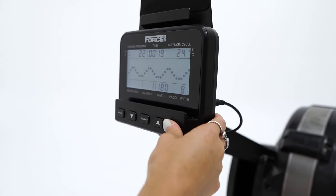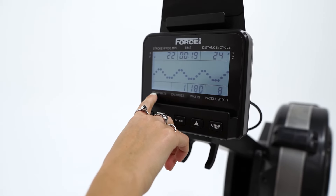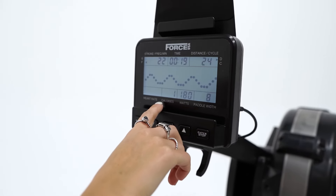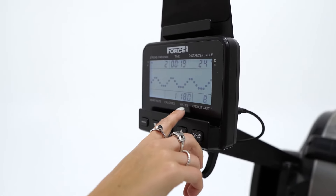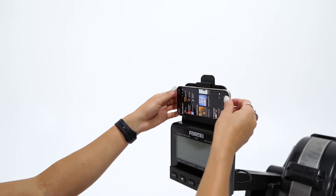An all-in-one monitor designed for ease of use accurately keeps track of your strokes per minute, time, distance, cycle, heart rate, calories, and watts. It also has built-in Bluetooth and a phone holder for when you need that extra motivation on those long intervals.